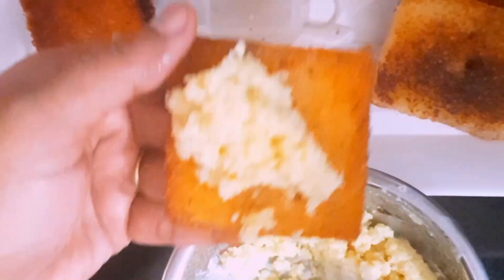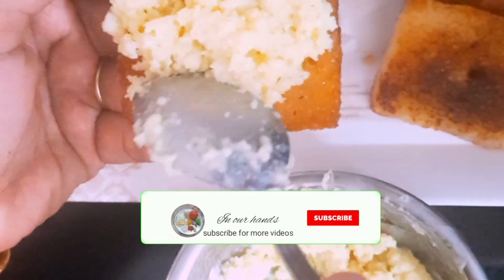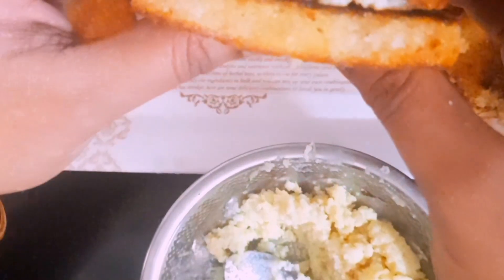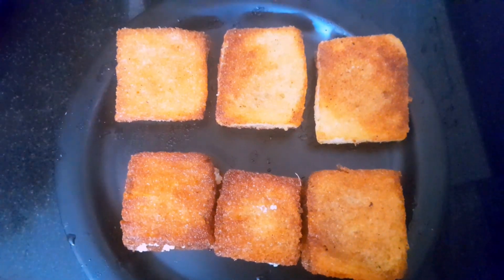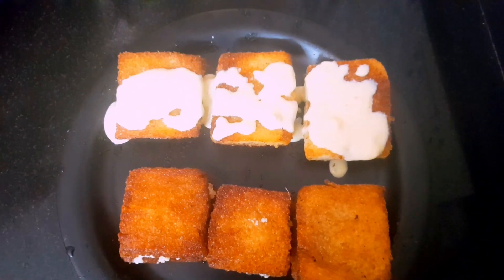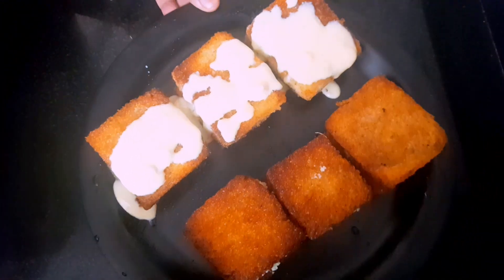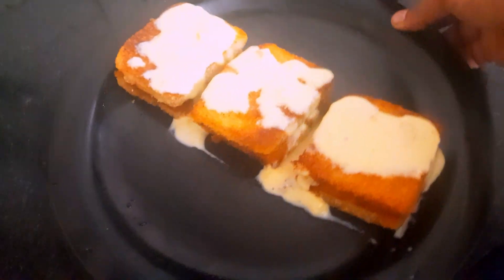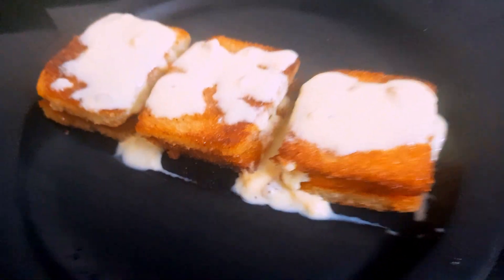The bread is crispy and sweet with sugar syrup. It has a taste of soft cake, and the sweet taste is full. Put it in plain vanilla custard. The custard and the sweet taste is cooling. It tastes good. The ice cream is sweet.